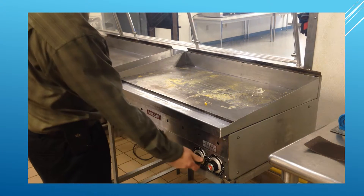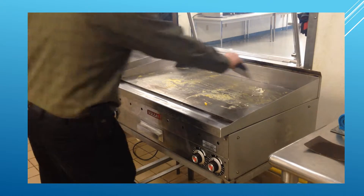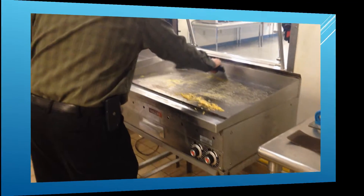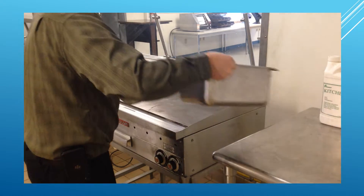First, turn the grill off and scrape excess food and grease off the grill. Next, pour hot water on the grill.